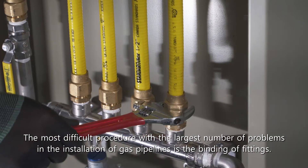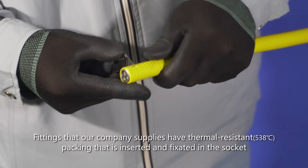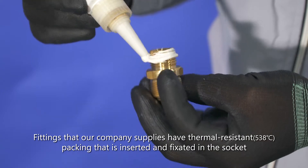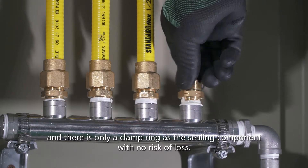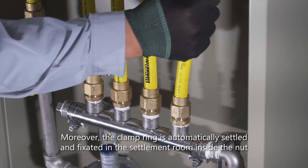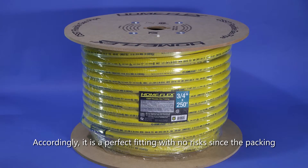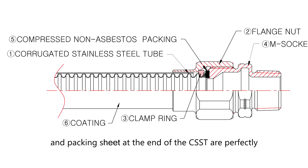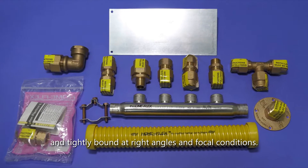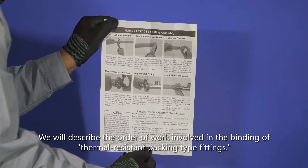The most difficult procedure with the largest number of problems in gas pipeline installation is the binding of fittings. Fittings supplied by our company have thermal resistant packing inserted and fixated in the socket, with only a clamp ring as the sealing component and no risk of loss. The clamp ring is automatically settled and fixated in the settlement room inside the nut at the right angle and focal structure, making it a perfect fitting with no risk. We will describe the order of work involved in binding thermal resistant packing type fittings.